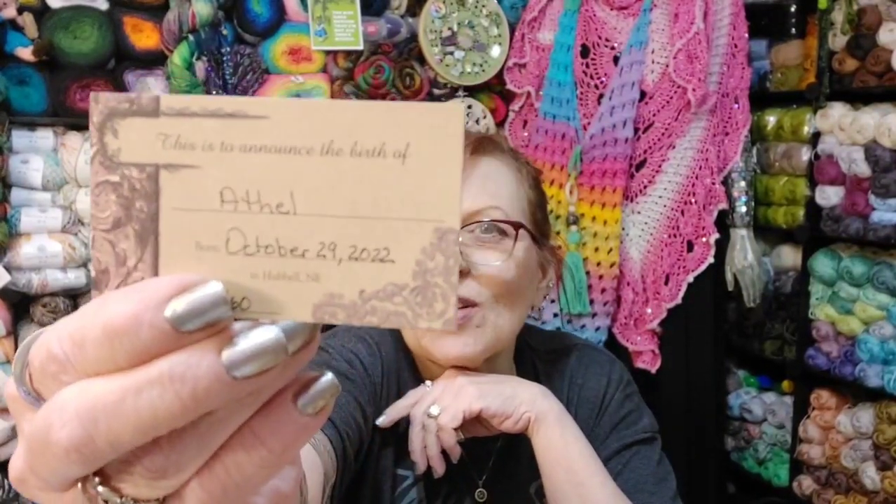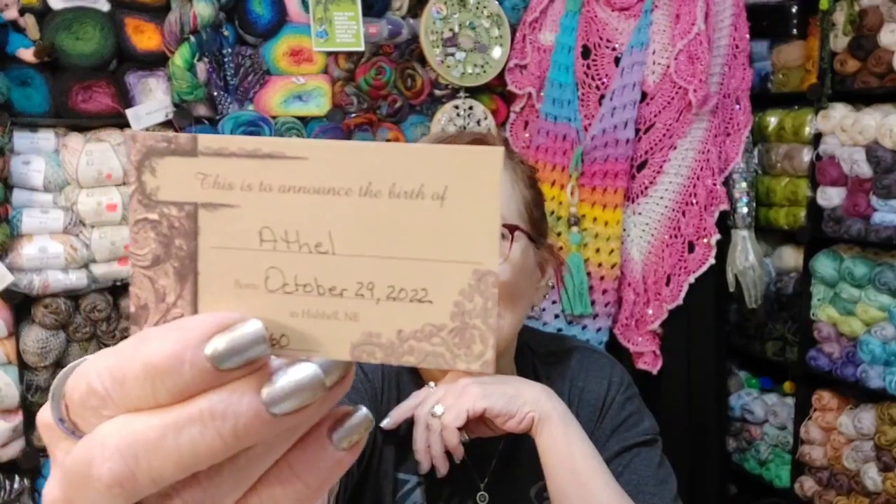They all come with a little birth certificate. My last one was named Biddy, and I thought she just named this one Biddy too — but she didn't. This one's name is Ethel. She was born on October 29th, 2022, in Hubble, New England. Created and delivered by SomethingLucky13, the art of Lucky Stradler.